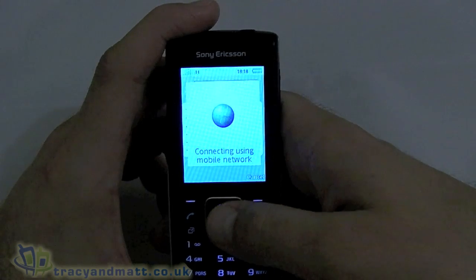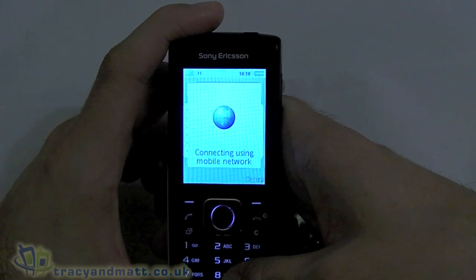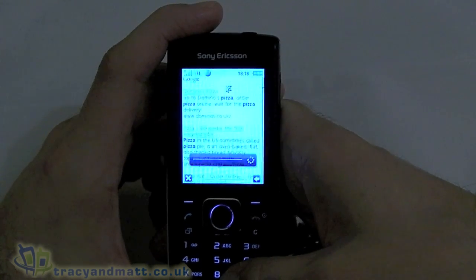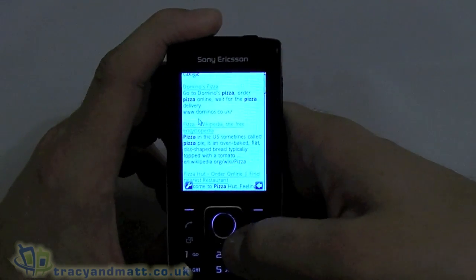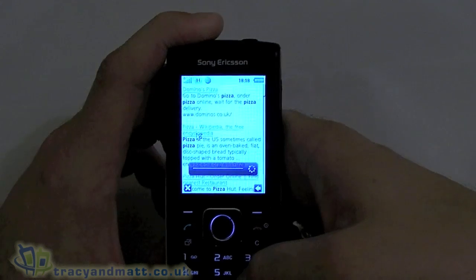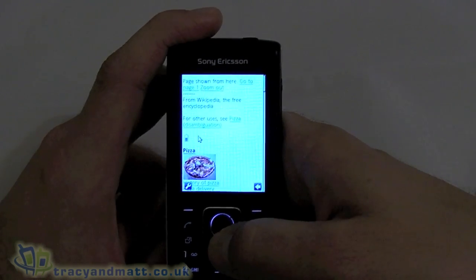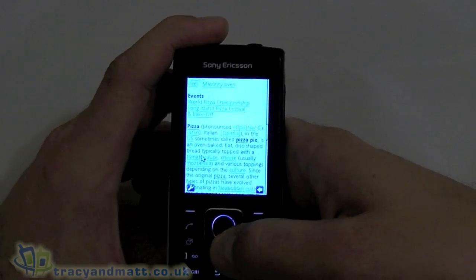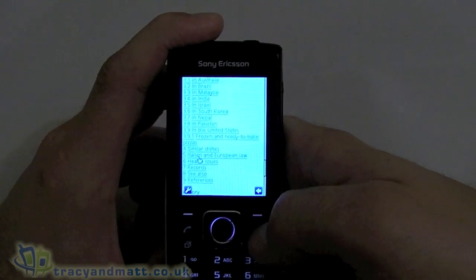It's doing something now. We can use the d-pad to move around the screen and press the centre to select something. We're getting WAP-style pages — it's not the browsing experience we're used to or accustomed to on a smartphone.